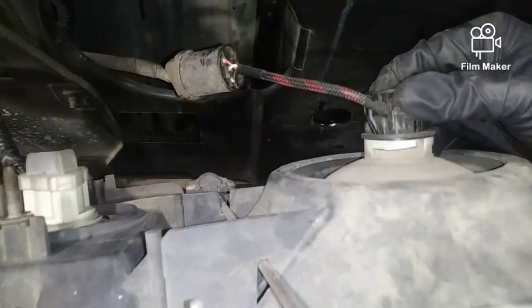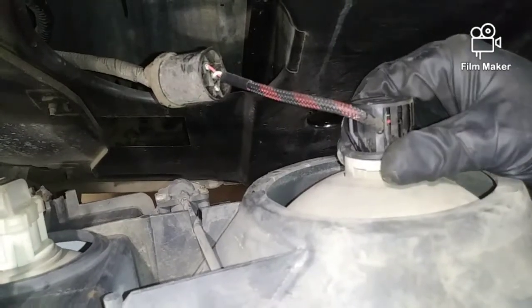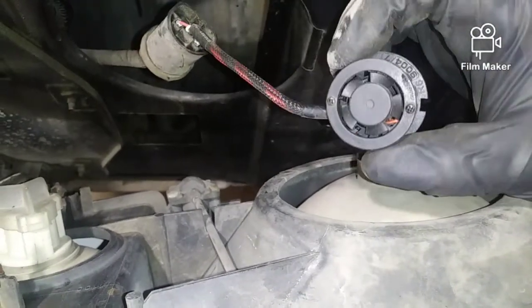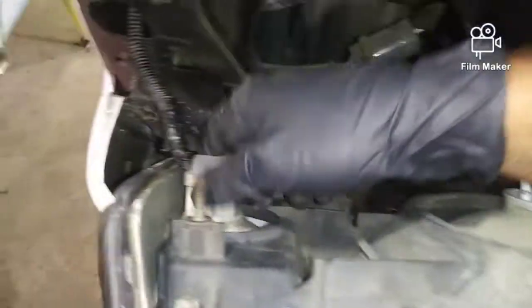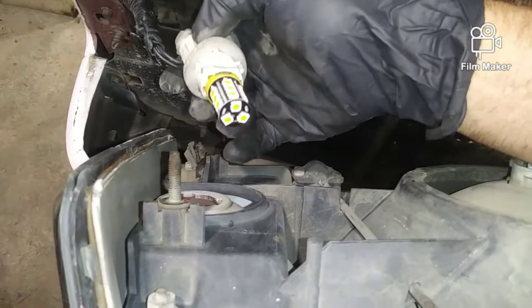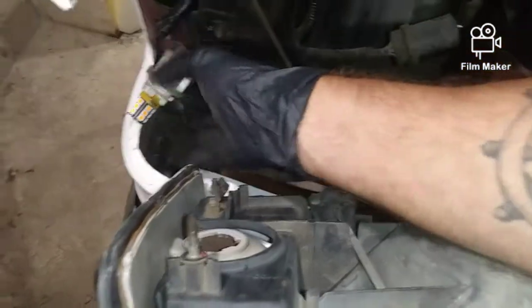These are aftermarket bulbs — you just twist the base and pull to remove them, like that. You can see there's a little fan in the back that keeps things cool. The blinker is the same thing — twist the base and it pops out.